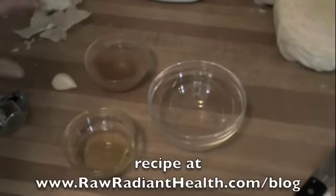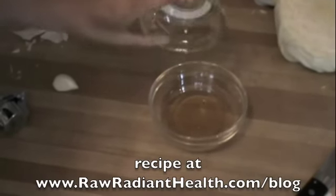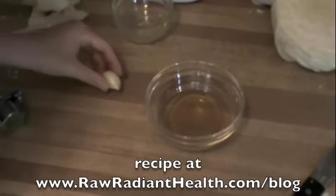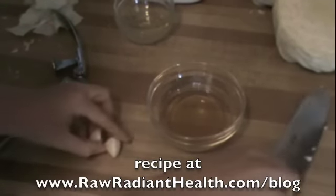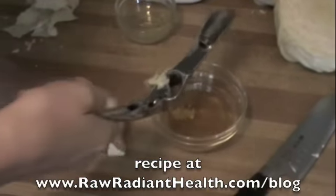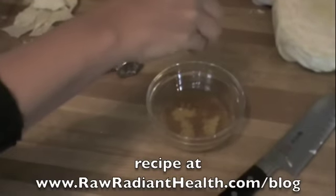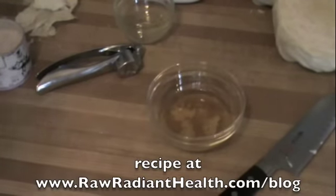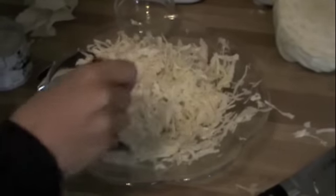Now I'll put the shredded cabbage in a bowl and make the dressing. It's apple cider vinegar and olive oil — cold pressed, extra virgin, all organic. I'm pressing in the garlic; it's a big piece so I'll cut it in half but use all of it. Then add a pinch of Celtic sea salt — not table salt, Celtic sea salt — and stir it all up with a fork.